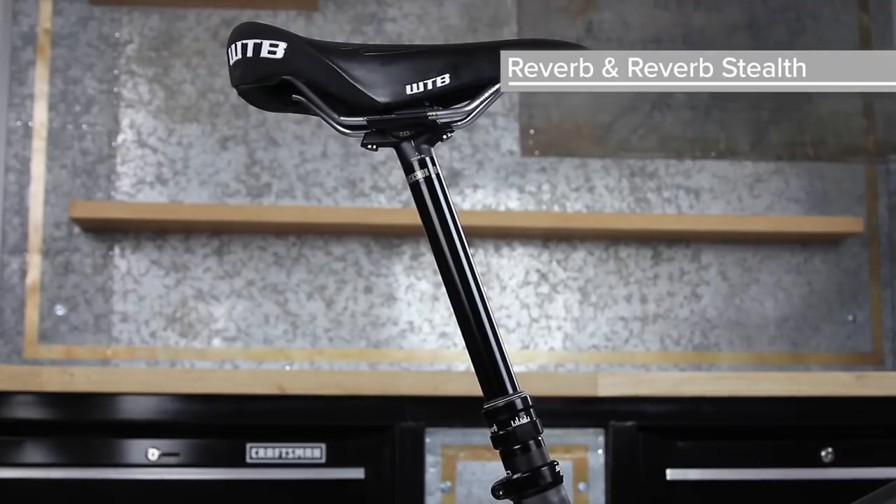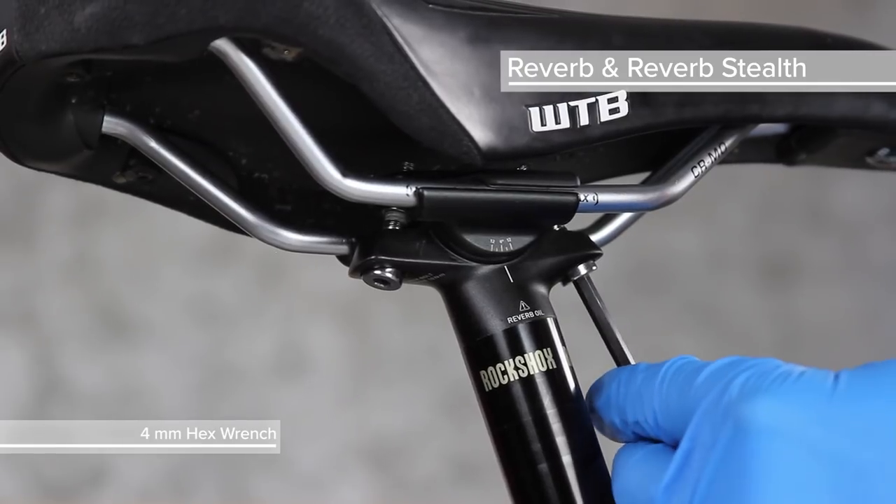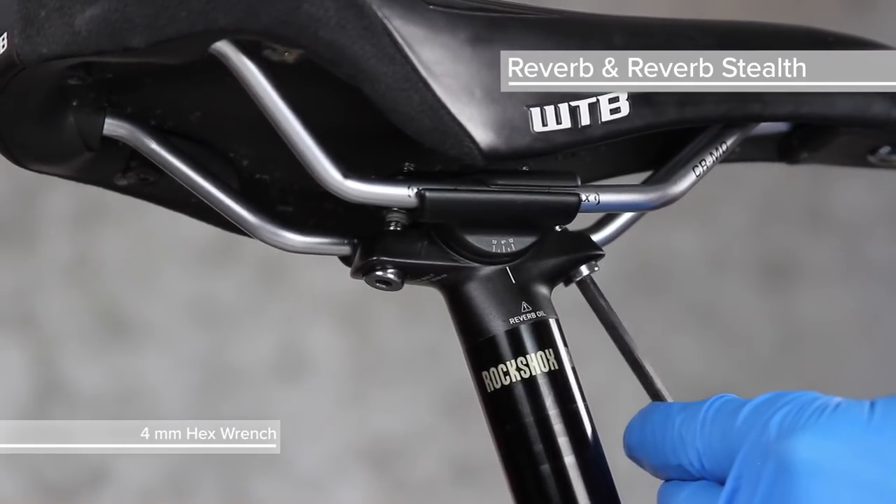Raise the seat post to its highest position. Use a 4 mm hex wrench to remove the saddle clamps and saddle.